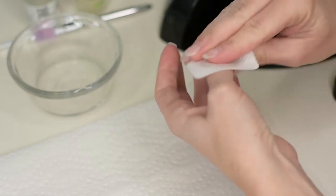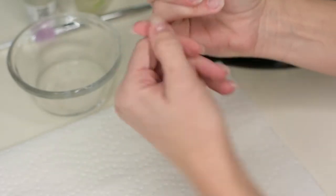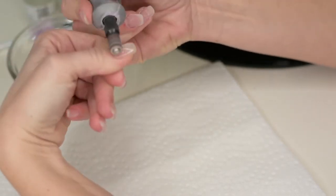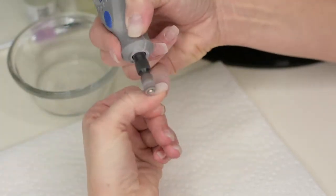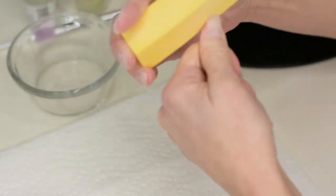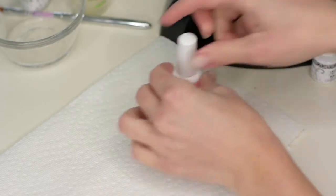Wipe the sticky residue off with the rubbing alcohol and a lint-free wipe. Now we're going to go back to the dremel on a low setting — just to take off a very fine layer. With the Gelish brand you have to remove that first sticky layer to get it smooth, and it's easier to do with the dremel than with a file. Then give it a buff.